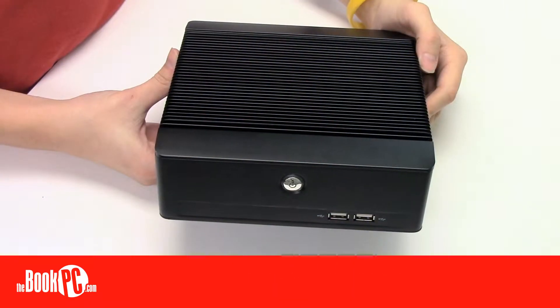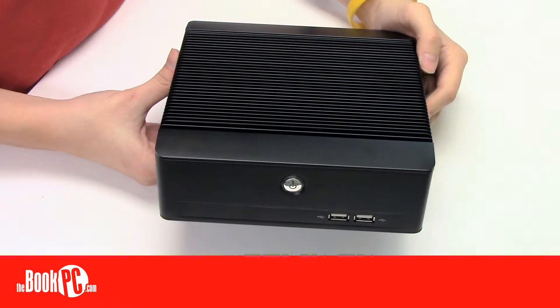Hi, my name is Victoria from The Book PC, here to talk to you today about the Hebei BIS-6636. The BIS-6636 is a passively cooled fanless small form factor PC from Hebei made with durability and longevity in mind.